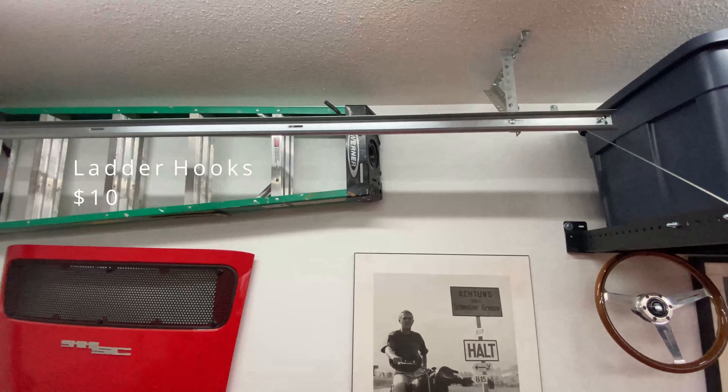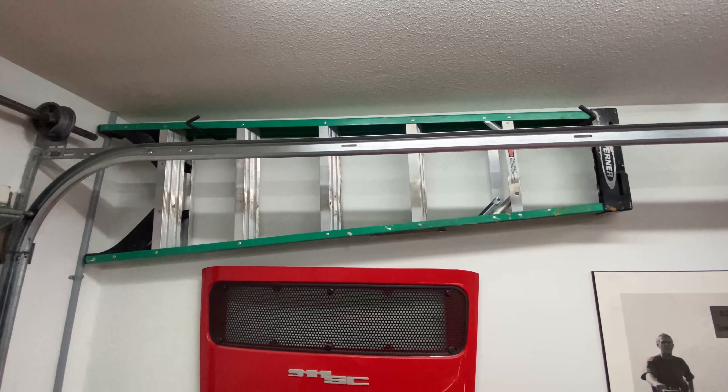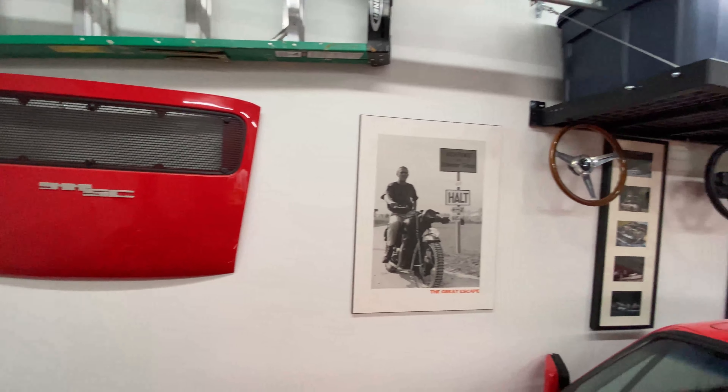A couple hooks for the ladder, up and out of the way, and the rest of the wall is just extra photos, trunk lid, just stuff I've collected over the years.